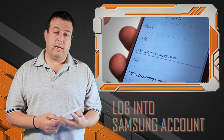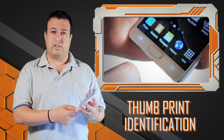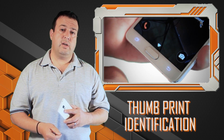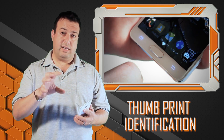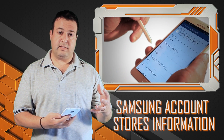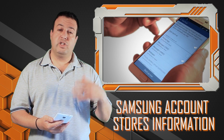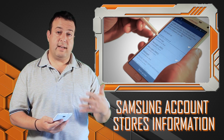One of the features of these devices is the ability to unlock your phone with your thumbprint — the fingerprint scanner. What you might not know is that the Samsung account actually takes that information and locks it into the Samsung account, so when you go to your next device, you simply log into your account and transfer the information. You don't have to set everything up again and again depending on which device you're on.